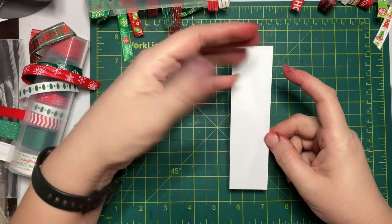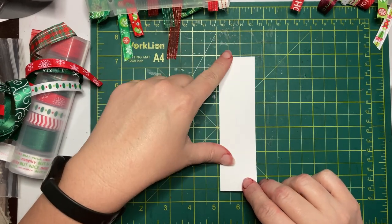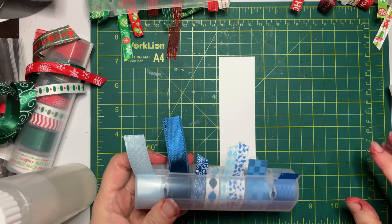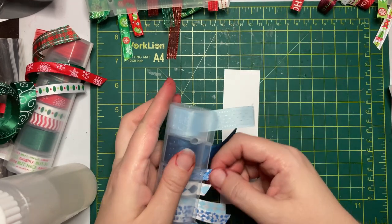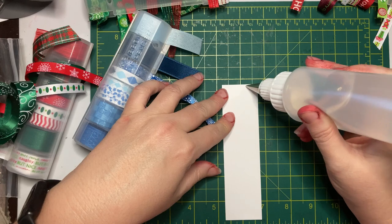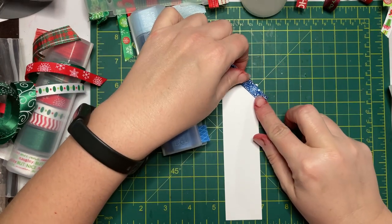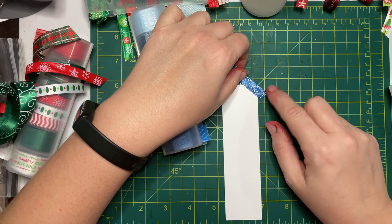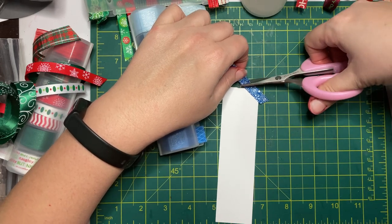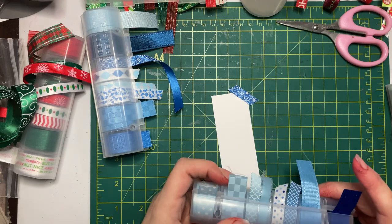You can also do a longer, skinnier version. I cut a piece of scrap paper to one and a half by five and a half — this would go long ways on a card. I've pulled out some more ribbon and we're going to go with blues this time. We're basically going to repeat the same process: add glue, attach the ribbon, make sure the first piece covers the corner, and that each piece goes fully across to completely cover the piece.